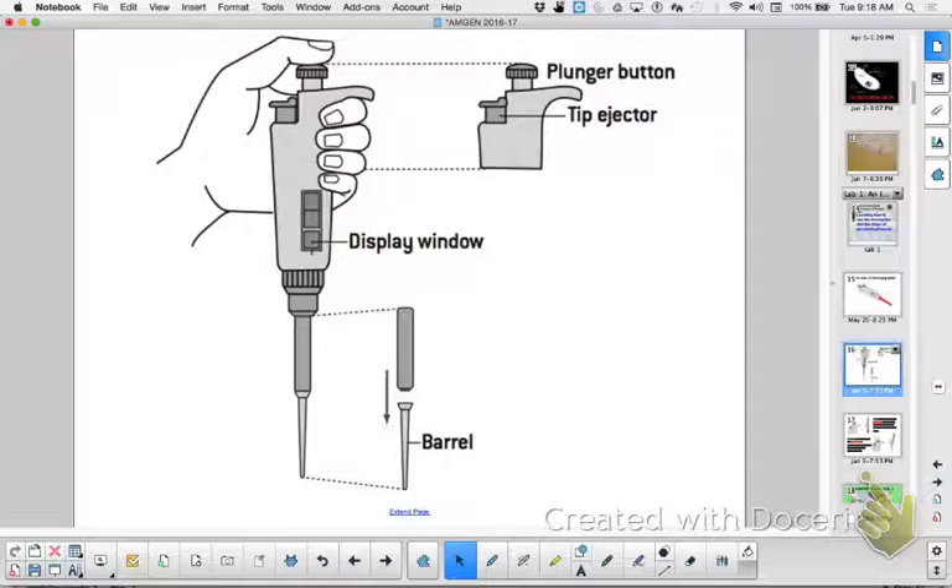If there's not a decimal and it's on the vertical, the last number is considered to be the decimal — it's usually in a different color. Do not go above or below the range that's on here. These say they go down to 0.5, but don't go lower than 1, and you don't have any drops that you need to do lower than 1 anyway.